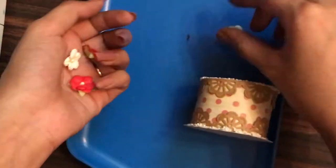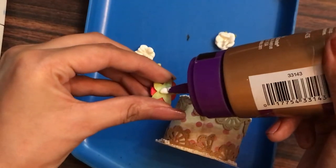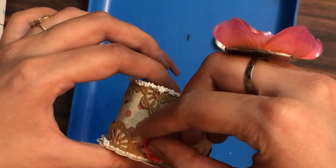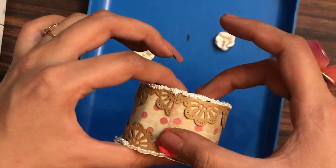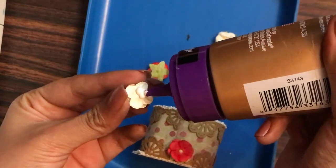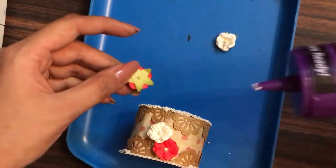Here you can see I have the slit joining part, so onto that I'll be adding my embellishments. I have some mulberry flowers and I'm sticking them to hide the joint where the crochet border die ends and the circle ends, so that it looks beautiful. Embellishing with flowers will enhance the beauty of the paper cake as well.